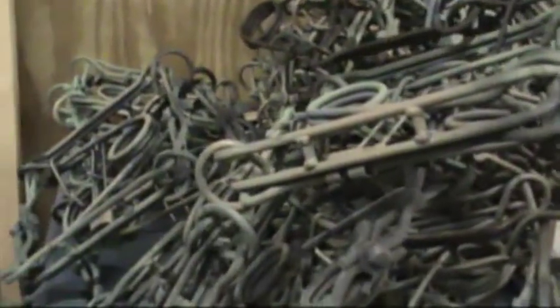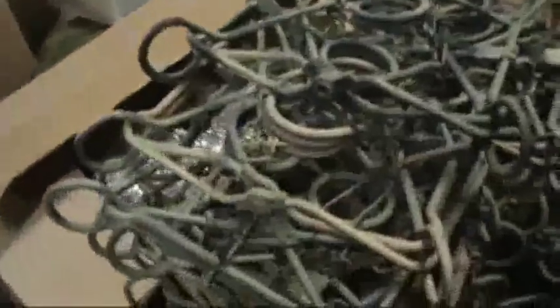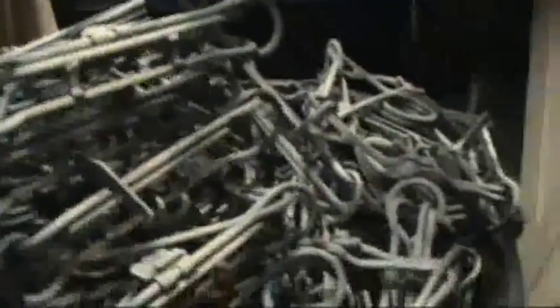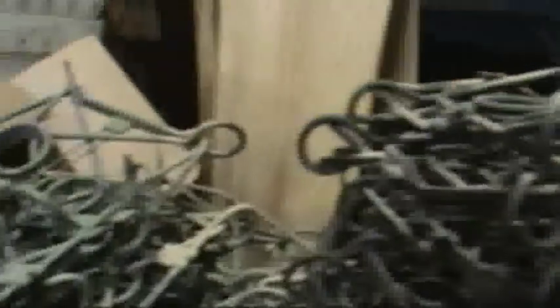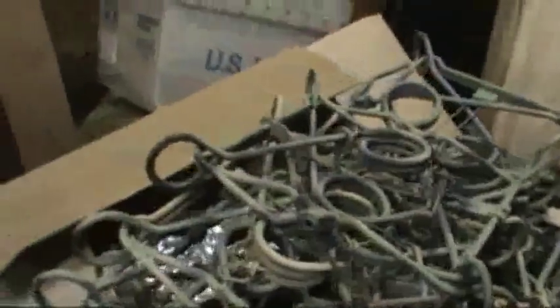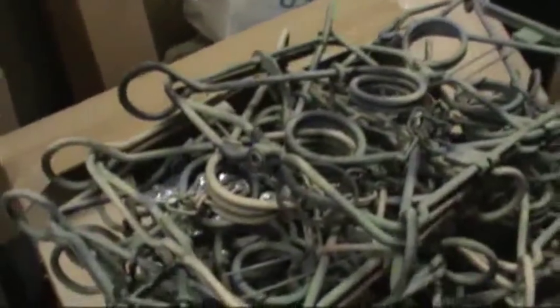By spray painting these this way, it gives me a way to break these traps out so it doesn't look like a solid square. When you put these out you can see all the different colors — it's just three really: the gray, the OD green, and the brown. But it makes a big difference on the catch. Now for your beaver trappers, this is the way I always do my conibears for that too.